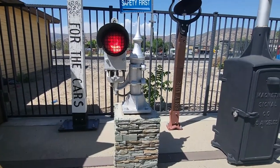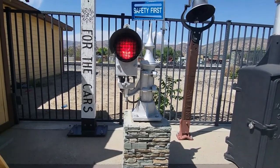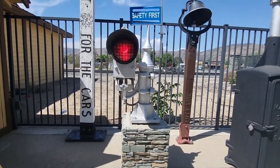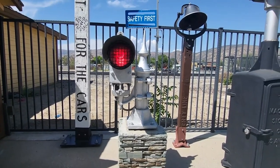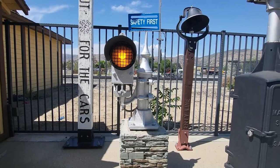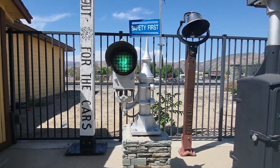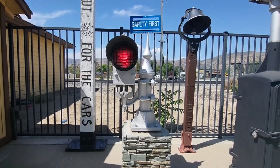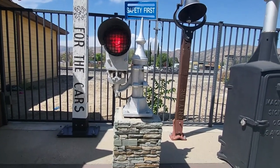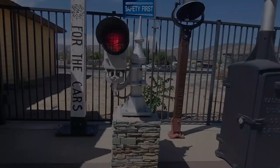This is the GRS searchlight signal here. You can see that right now it's red, goes to yellow, and to green, and back to red. Let's go behind there and see how this thing looks inside.